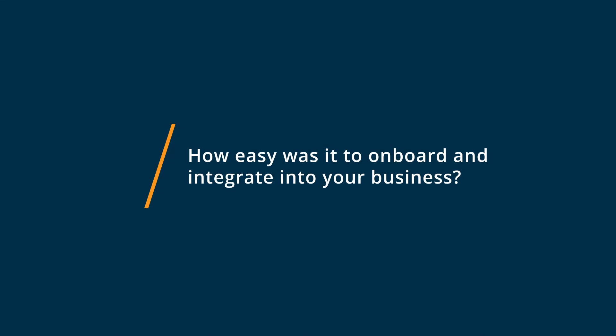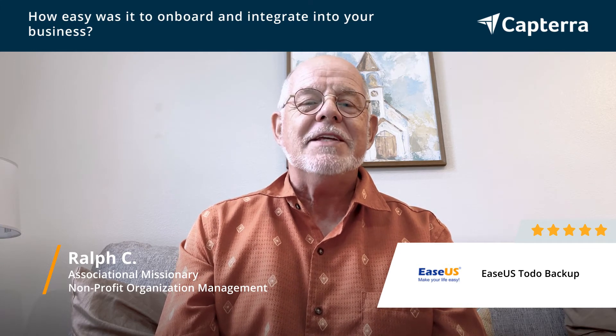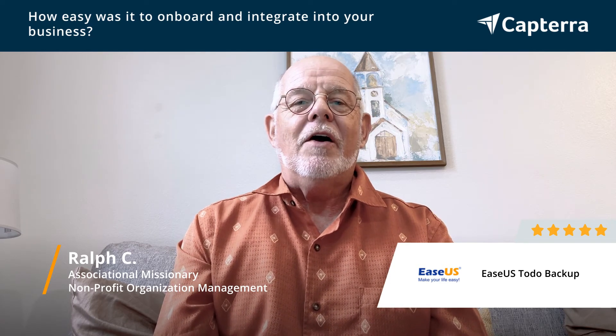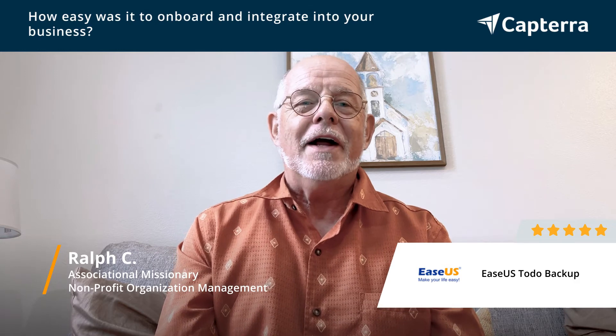EaseUS Todo Backup is super simple to install on your computer. Once you get it set up, it will automatically go out and determine how much data you're going to be backing up and how much space you're going to need — whether you're backing up to an external hard drive or to another area on your hard drive, which is of course not advisable. It does all of that determination for you to make sure that when you begin the backup process, you will have plenty of room for it to be completed.